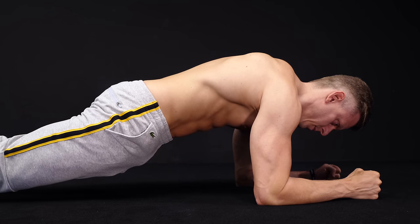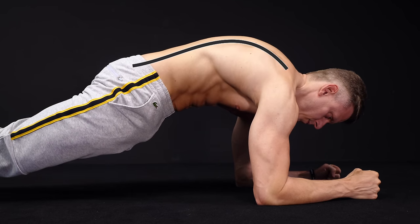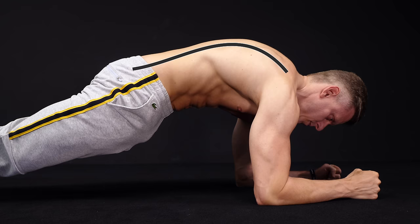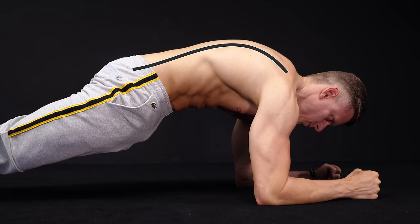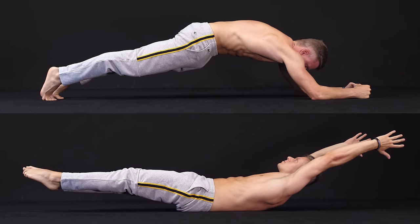Another modification we suggest is the protraction of your shoulder blades and a slightly flexed spine. With this modification you not only target your serratus anterior, it can also help to activate your abs. You can imagine it like a reversed hollow body hold.